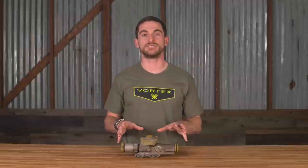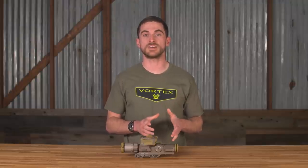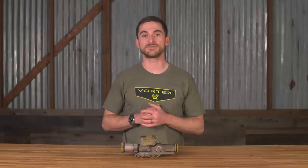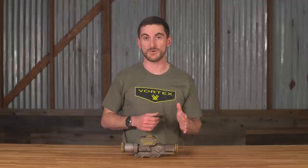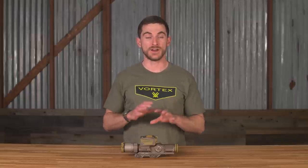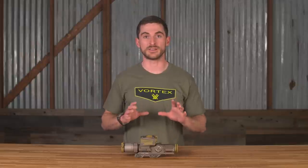At the very base, this is a traditional low-power variable optic. That means the optic starts out on its lowest magnification at one power, then it goes up to a higher power for longer-range engagements. In this particular case, this scope is a 1 to 8 by 30 — we start at one power, can go all the way up to 8 power or anywhere in between, and we have a 30 millimeter objective. Vortex Optics has a number of low-power variables in its lineup already, but none of those optical systems are shared with what we see here. This was a completely from-the-ground-up, all-new optical design — a very high-end optic and a huge improvement for our warfighters.